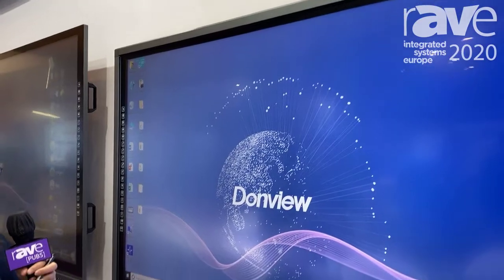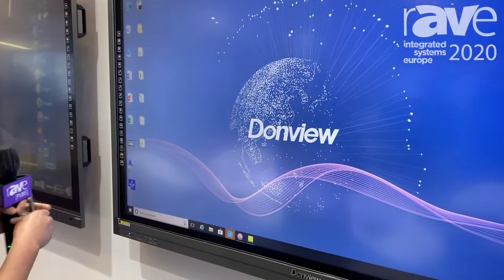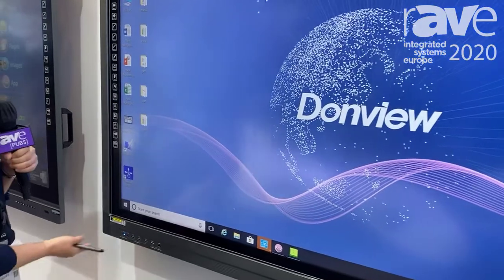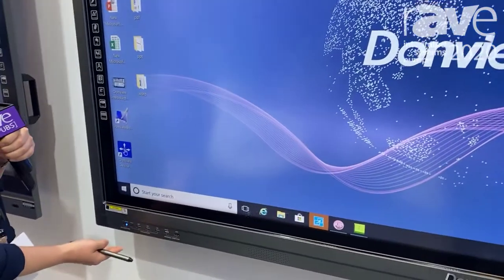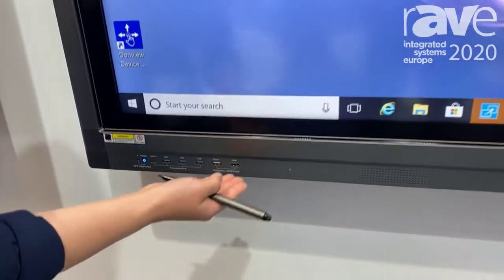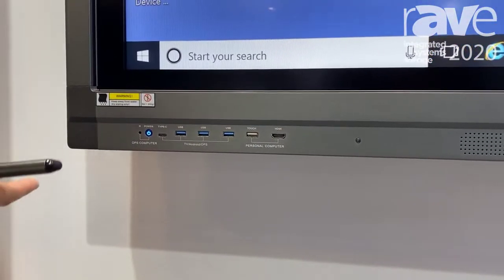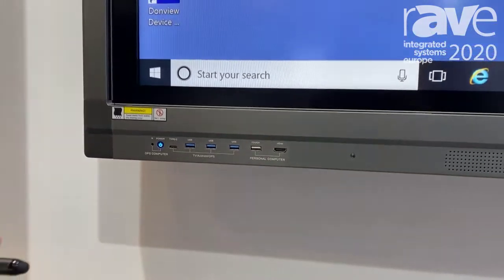As you can see for this IR touch panel, we have the whole case on both sides and different ports. Here we have the USB 3.0, touch port, and HDMI. Especially, this USB port can be used publicly for Android and Windows.